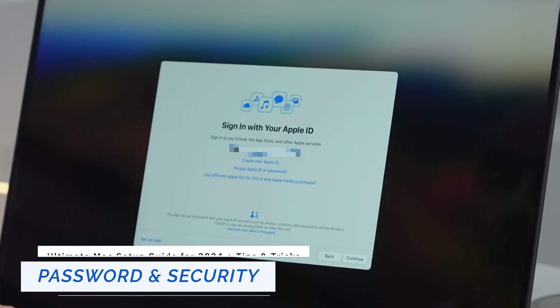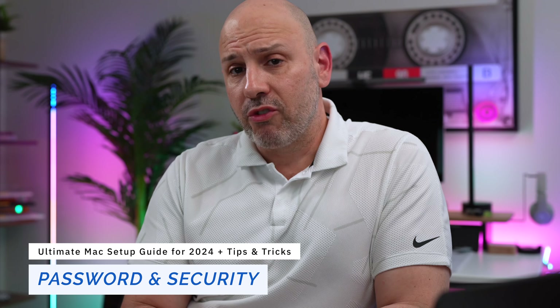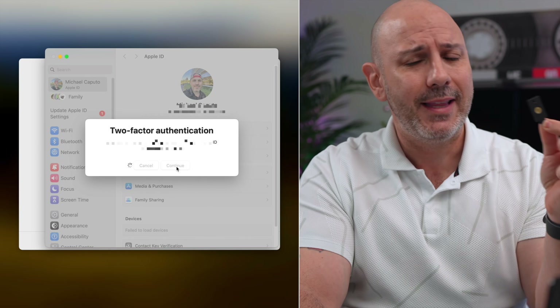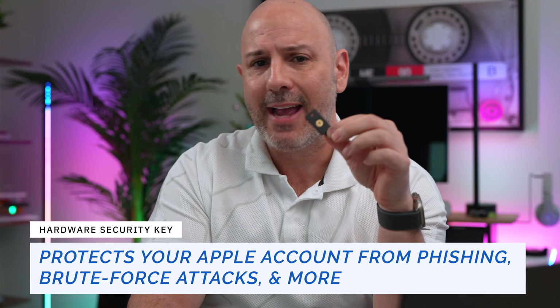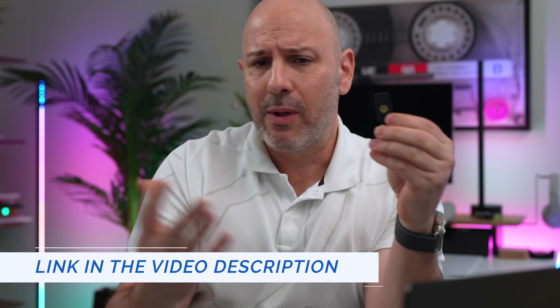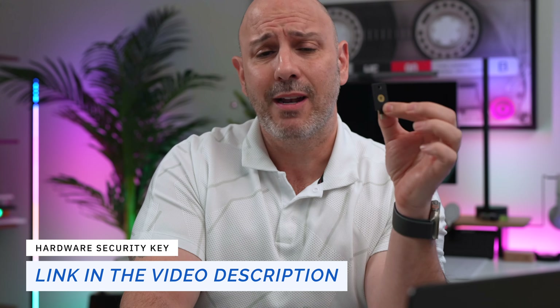The very first line of defense on your computer is making sure that you have a strong password. I would also suggest adding a two-factor authentication mechanism, such as a hardware security key for signing into your Apple ID. This greatly enhances your account security — even if someone has your password, they cannot access your account without the physical key. The keys are relatively inexpensive, about $50 per key, and you need two of them to set them up with your Apple ID the first time.